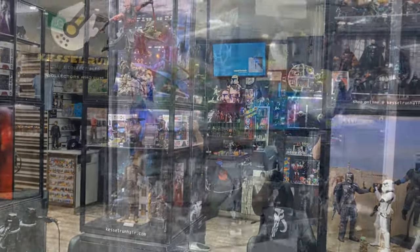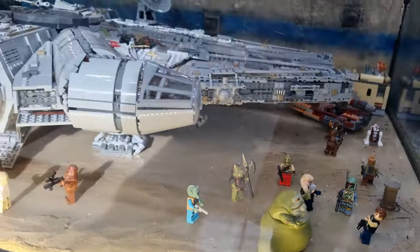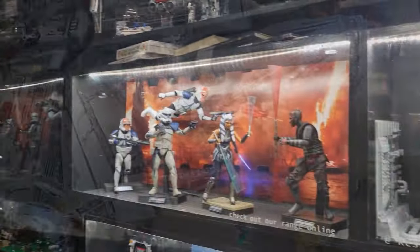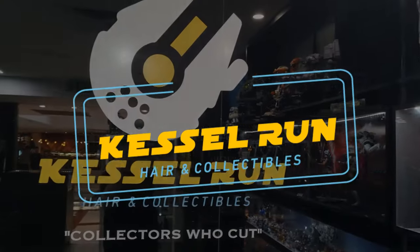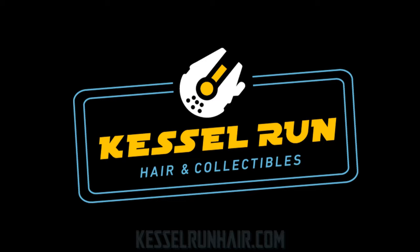You've never heard of the Millennium Falcon? It's a ship that made the Kessel Run in less than 12 parsecs. Hey Star Wars fans and action figure collectors, welcome back to the Black Series review — it's good to be back.